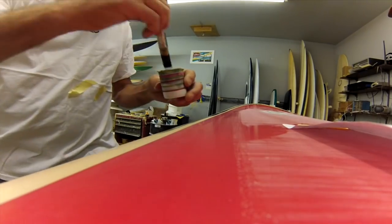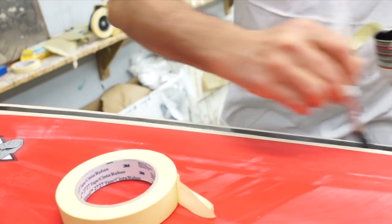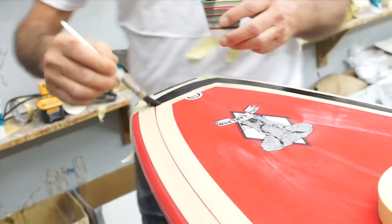We have a little half-inch solvent proof brush we're using here. Drizzle the resin on and then lightly paint it into that gap. You want to make sure you fill the gap completely — don't be too frugal here.